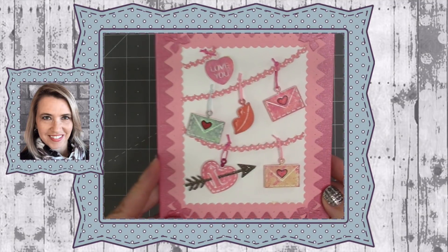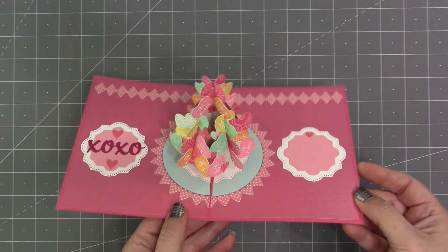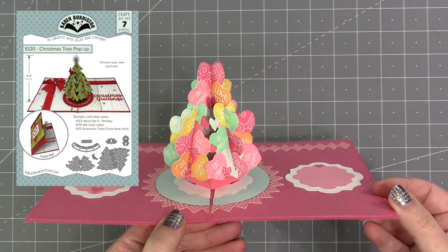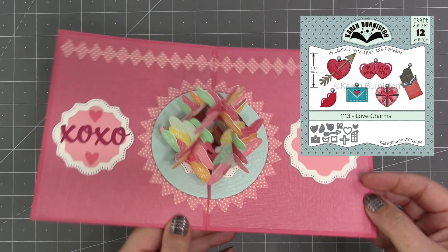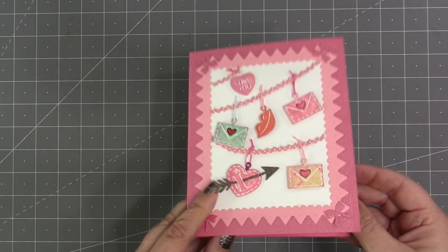Hello, it's Karen Burniston here with my monthly designer challenge video. The theme this month is hearts, and I thought it would be fun to take our Christmas tree pop-up and cover it using the hearts out of our love charms set, so it can turn into a different season tree — in this case, a love tree.